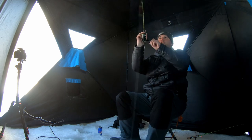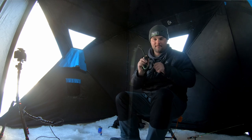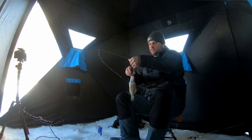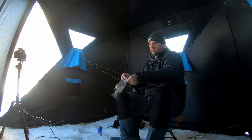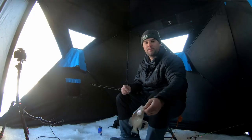Got him! I was just kind of popping it and he smacked it. And there's our white crappie — not a big fish, there are some bigger fish down there, but that is a white crappie. We're going to catch a mixed bag on the river today.